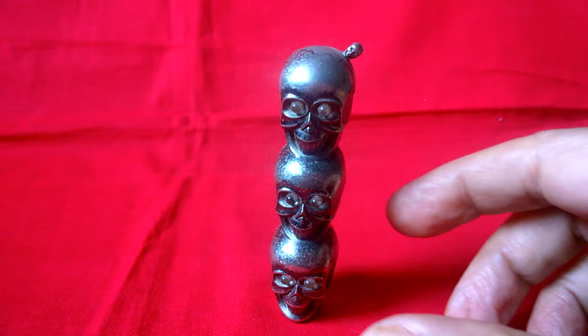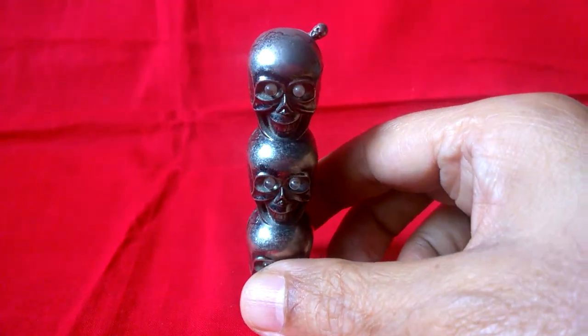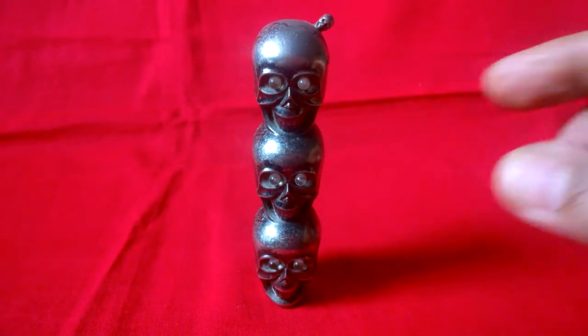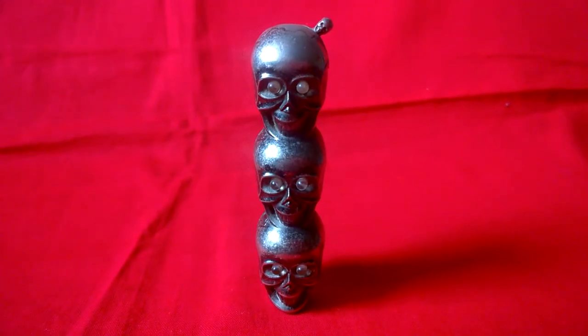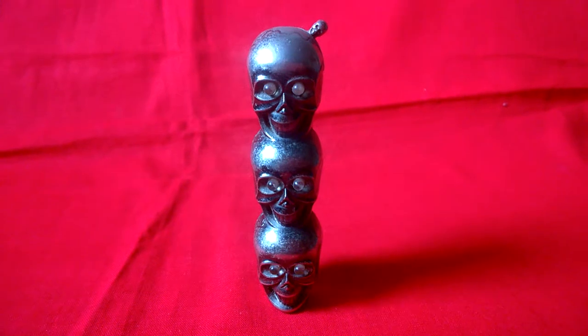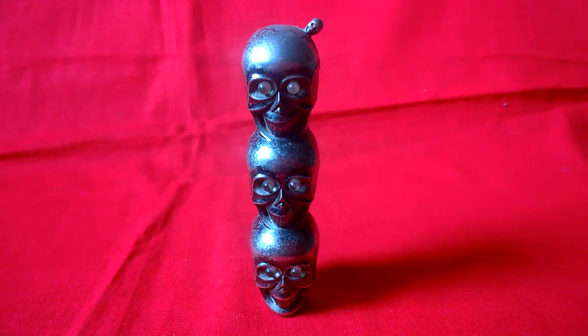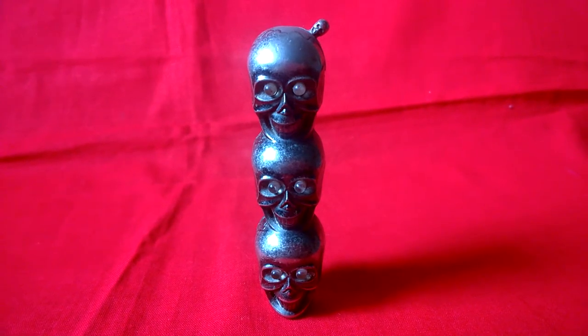The message is clear from these four skulls: do not smoke. Otherwise, you will look like us. Thank you for watching.